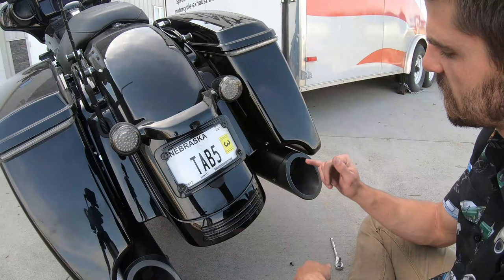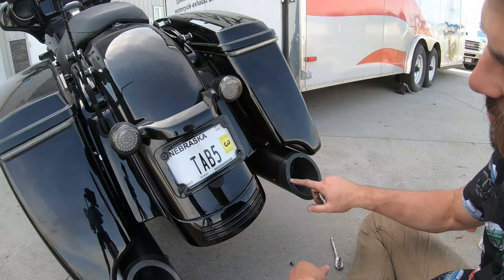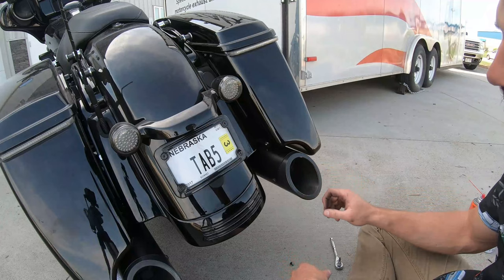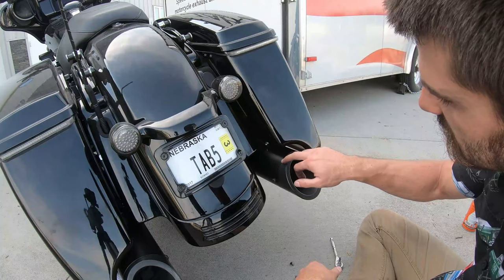Hey everybody, Sean here with Tide Performance. Today I'm going to show you how to remove and reinstall one of our tips on our four inch and four and a half inch BAM sticks — whether you're swapping tips, flipping the slash cut upside down, installing a set of zombie rings, or repairing some of the nicks and things that can happen when you're taking tips in and out along with the baffles.